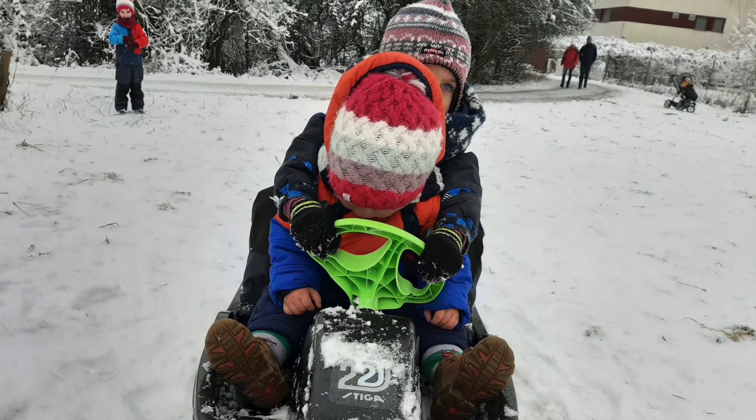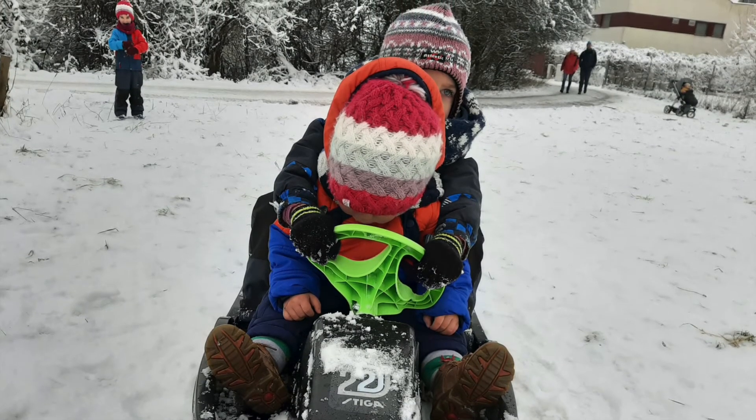We bought it this winter and have used it a few times so far. We didn't have that much snow this year, but we'll see how it lasts in time. The Snow Power Brake Bob is made in Sweden by the Stiga brand, which is well known for the quality of its products. I think it's a good product for us.